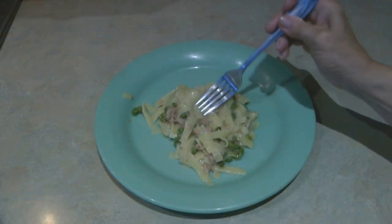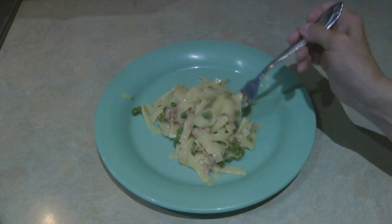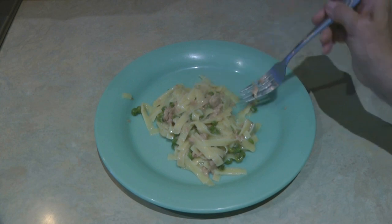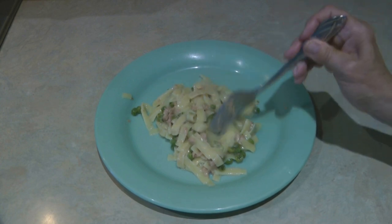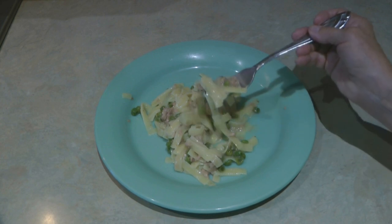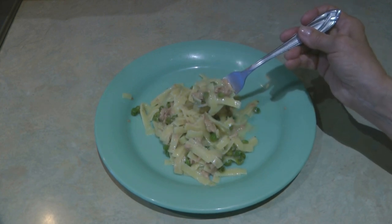Quick and easy tuna noodle casserole with a nice buttery sauce and peas. Meal planning doesn't have to be complicated — you can put together a few items, keep them in your pantry, and then on any kind of day you can put a meal together in just a matter of minutes.